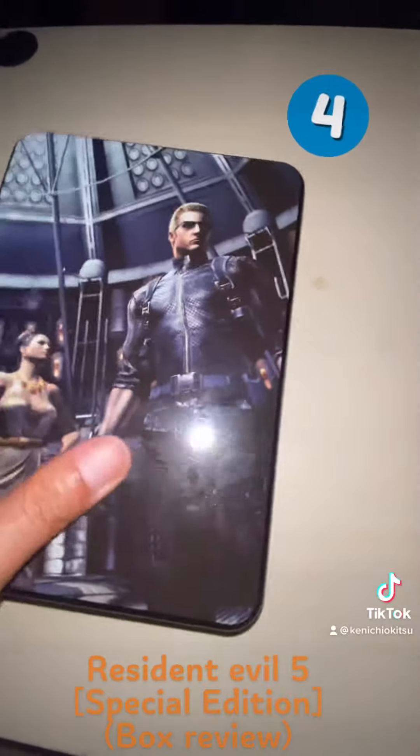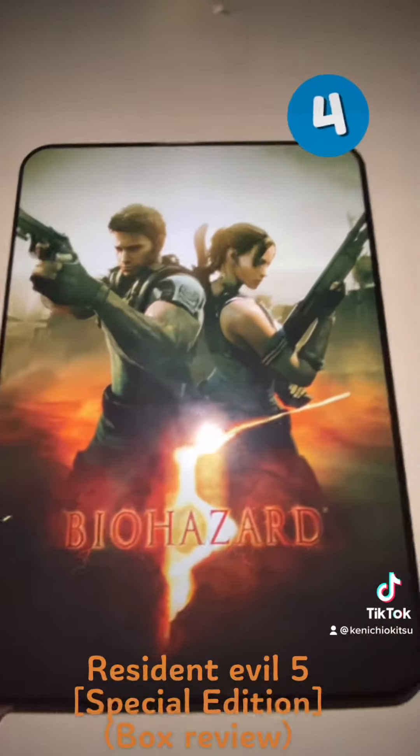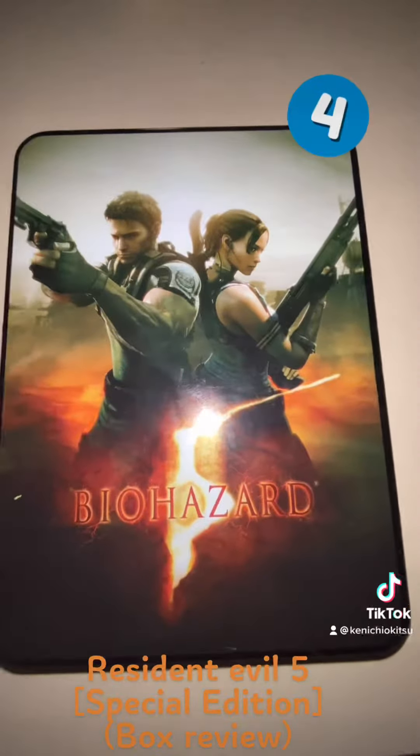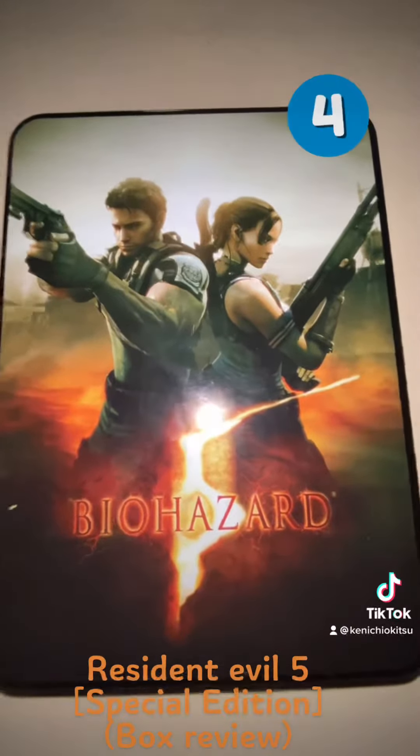Overall, the price is just 600 yen, which is about less than five dollars — maybe six dollars, something like that.